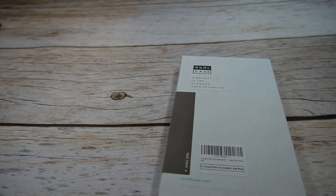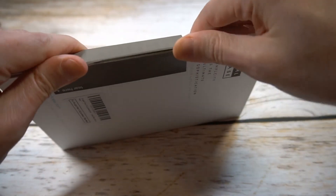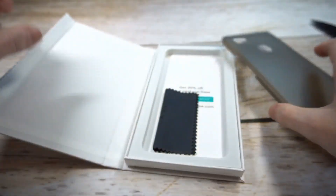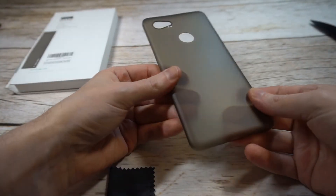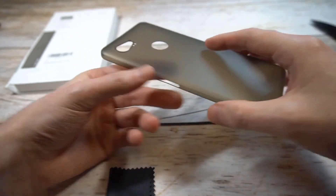Let's get through the unboxing and see if this is a hit or miss. I've become more of a fan of these minimalist cases. It just really feels natural and kind of better in the hands when you've got these very slim cases — it keeps the form factor of the phone a little bit better.